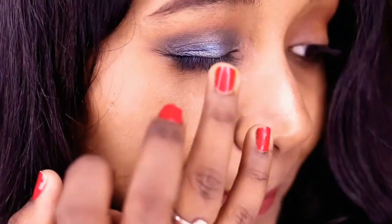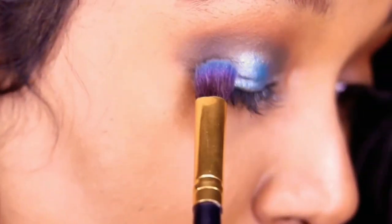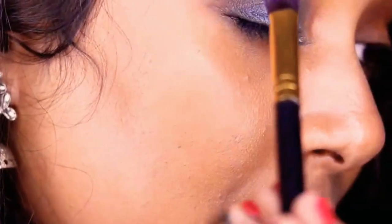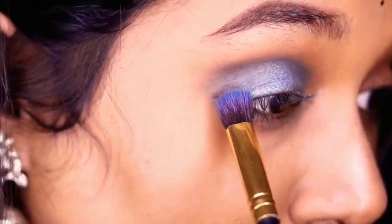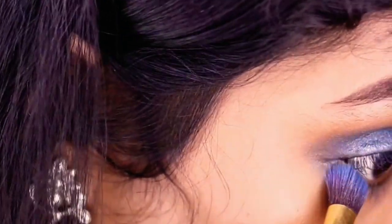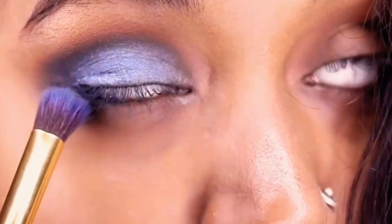You can use a flat brush or your finger to apply shimmer. Using your finger actually gives you a more vibrant, more color-payoff look — so I mostly use my finger for shimmer with any palette. Just press the shadow onto the lid. Then take the same matte blue color and blend it out, dragging it down to the lower lash line to connect with whatever kajal or liner you've applied.